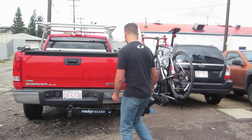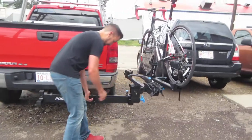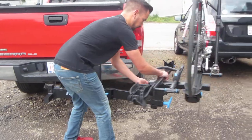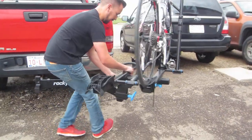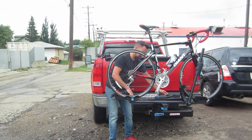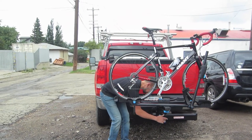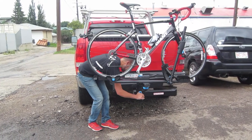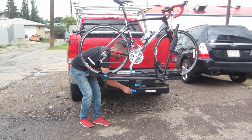When you want to put the bike rack back, pull upwards on this pin and upwards on the other pin. Bring it all the way back around and tighten the blue handle.